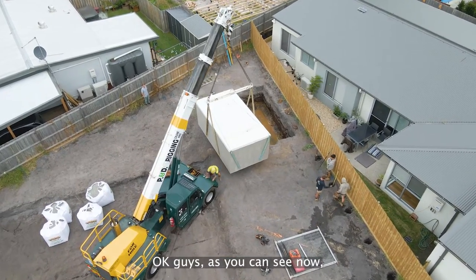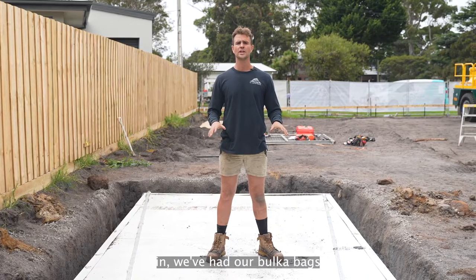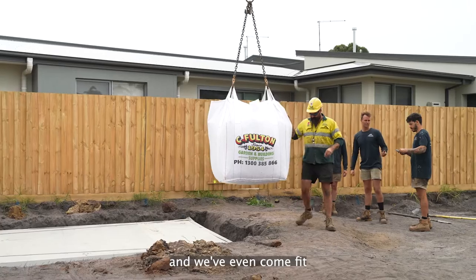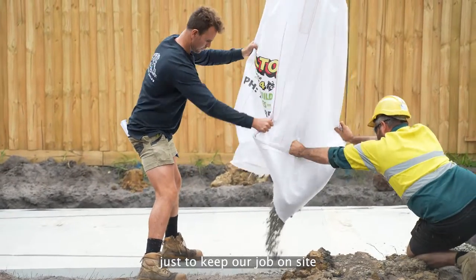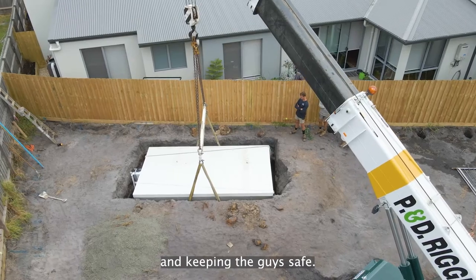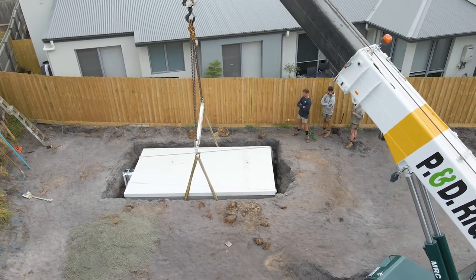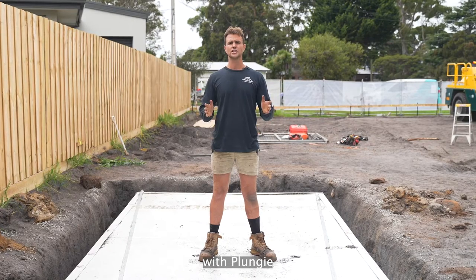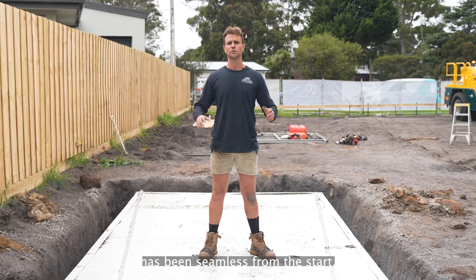As you can see now, we've had our pool craned in, we've had our bulk bags bring in our free-draining material, and we've even come fitted with a custom Plungy cover — just to keep our job on site a little bit easier, keeping the pool clean and keeping the guys safe. I look forward to working in the future again with Plungy, as this process has been seamless from the start.